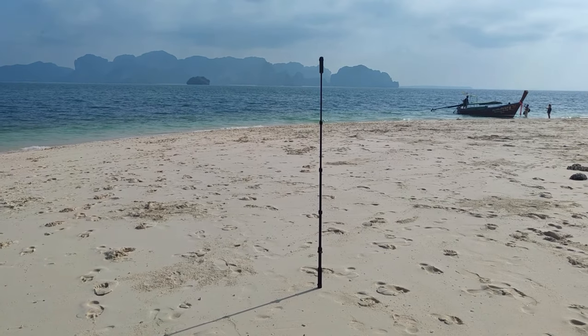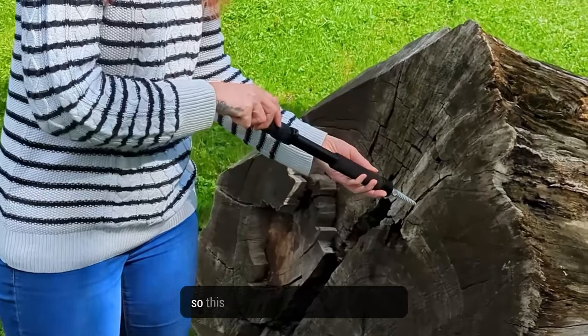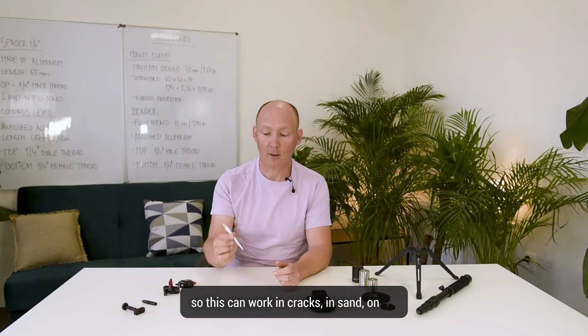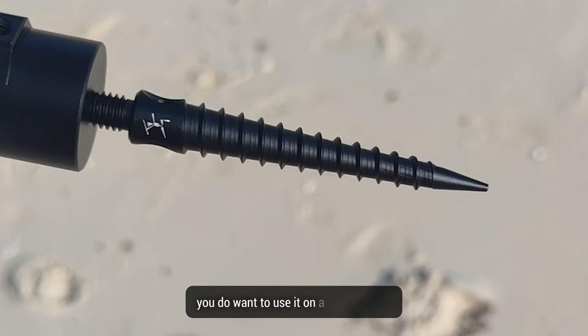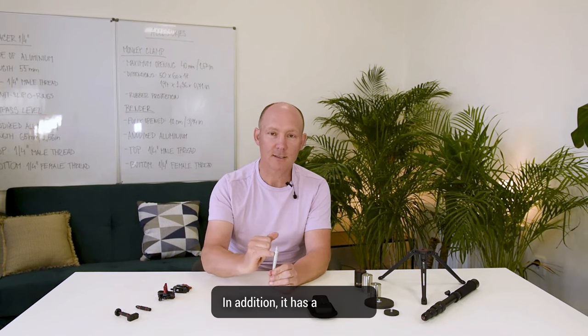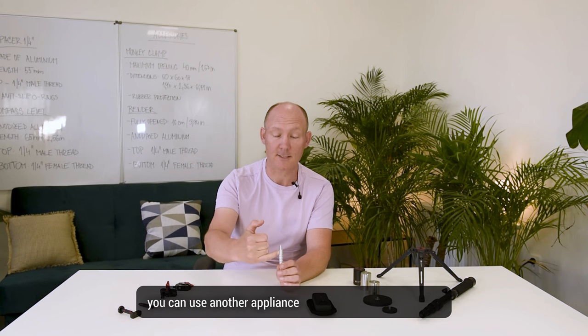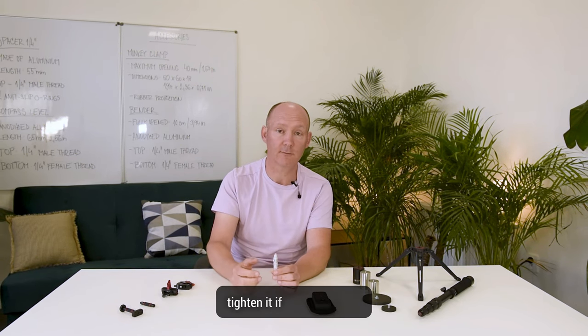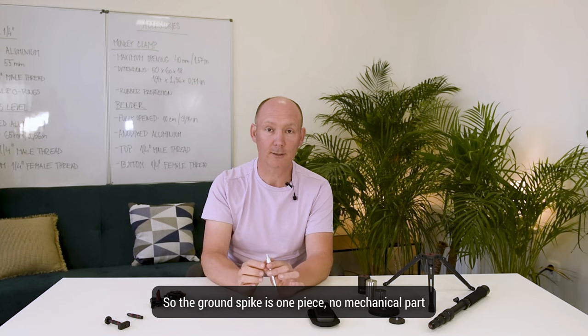Now the ground spike. The ground spike is perfect if you want to shoot without using your tripod and have a smaller footprint. The tripod is out of the down shot in the nadir so you do not see the legs. This can work in cracks, in sand, on the ice. It has a quarter inch male thread on the top and three eighths if you want to use it on a bigger tripod. It also has a hole so if you get it stuck in a crack or in a tree, you can use another tool to tighten or untighten it. Perfect in the sand when you don't want to wash your tripod afterwards. The ground spike is one piece, no mechanical parts.